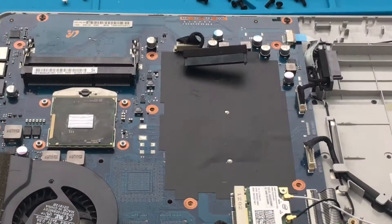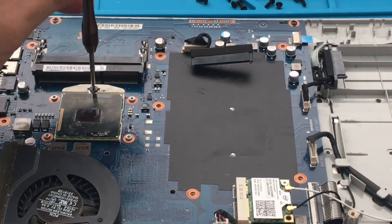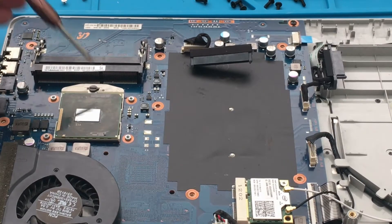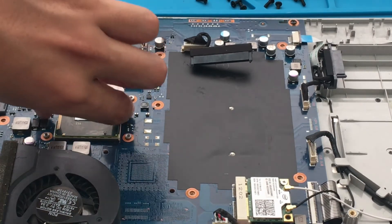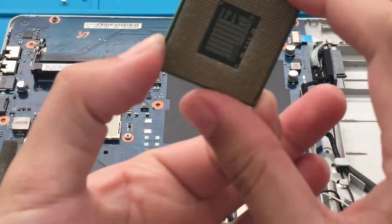I'm going to turn it over here. We just have to unlock this i3 CPU. There's a screw there, and there's actually a symbol that shows it as unlocked. I just turn the screw and then I can just lift this off — and there we go. You definitely want to remember how the CPU is placed.